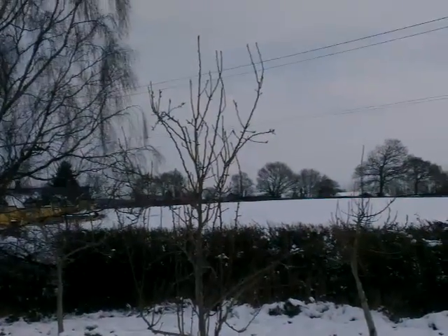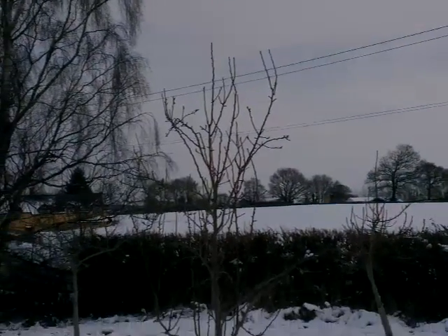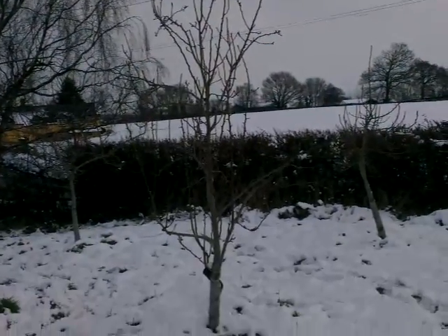I wanted to make a video, this time in landscape mode, about fruit tree growth habit.